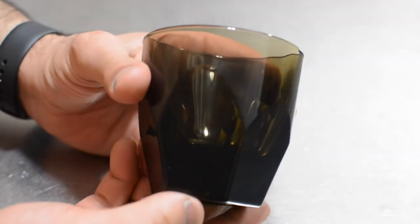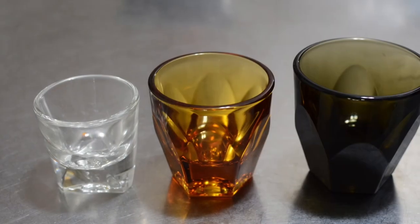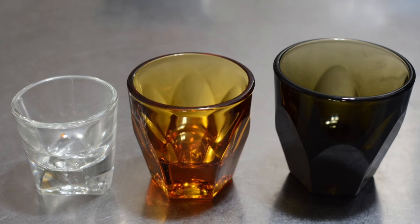Overall, they're beautiful cups, but I think they're overpriced and I hope they can fix the issues. Thank you for watching.